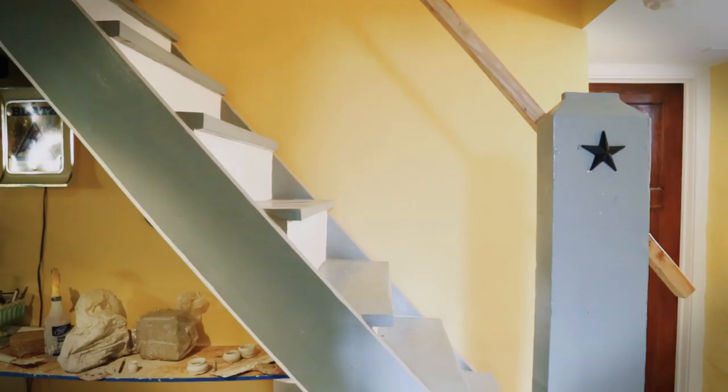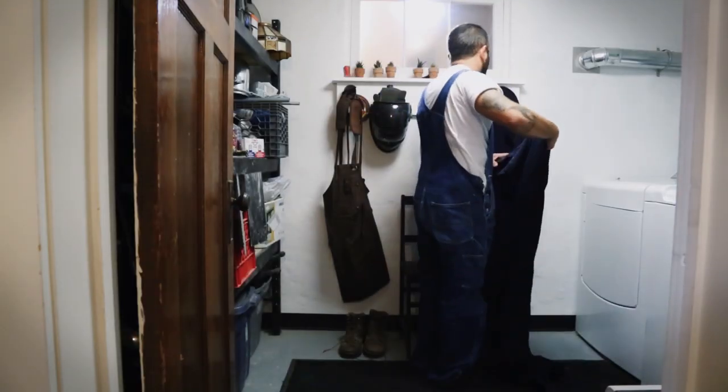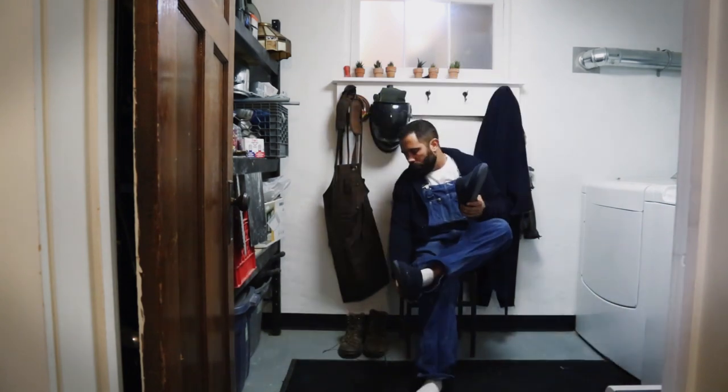I'm a miniaturist, perhaps you'd like to be one too. My way's not the only way, but I'd share mine with you, I'll share mine with you.